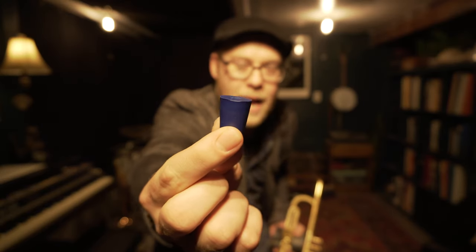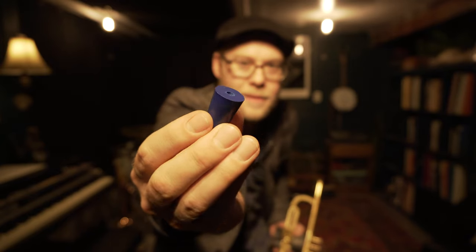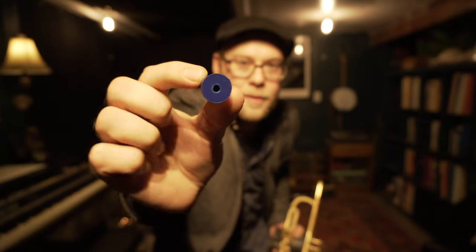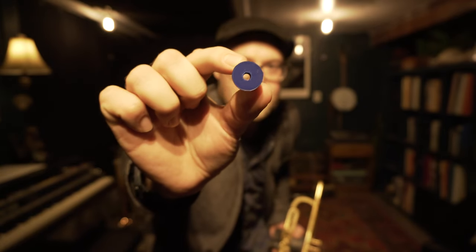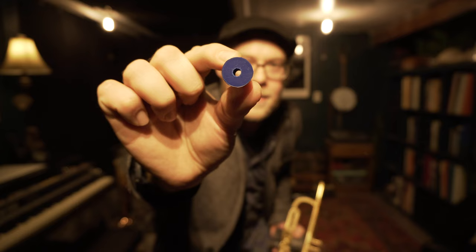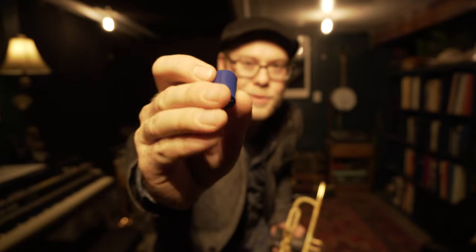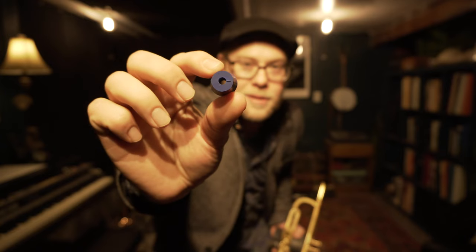Now if you're not a scientist — and I'm not a scientist — you probably don't run into these very often. A test tube stopper is a rubber stopper, exactly what it sounds like, for a test tube. It's got a tiny little hole in it, presumably so that you can get chemicals in and out of the test tube at your discretion in the lab.